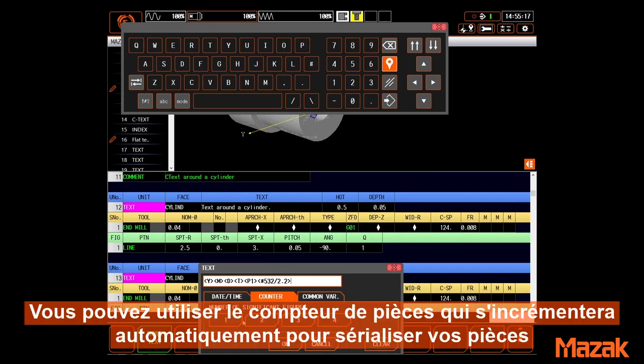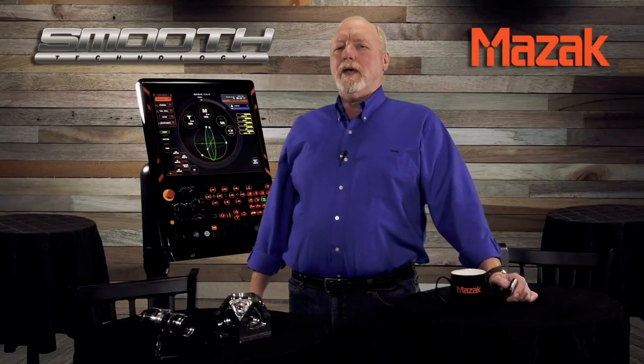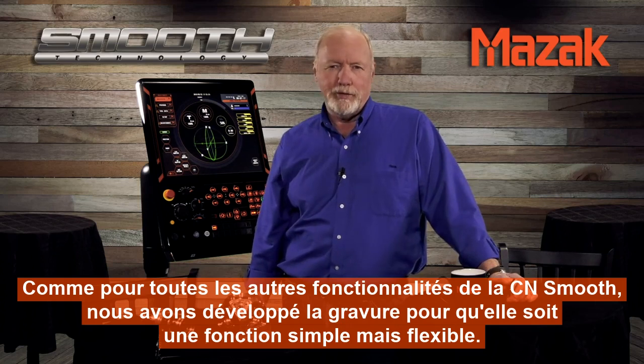You can use the automatically incremented parts counter for serializing parts, or include the contents of a macro variable indexed any way you wish. As with all of the features of the smooth control, we developed engraving to be a simple yet flexible function.